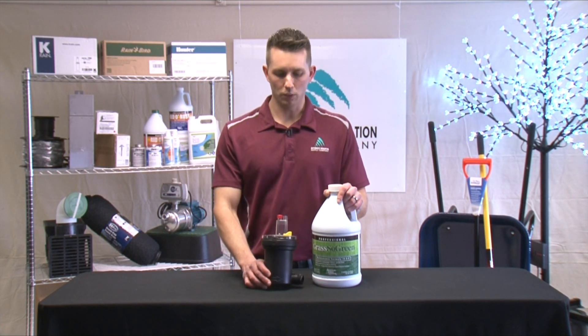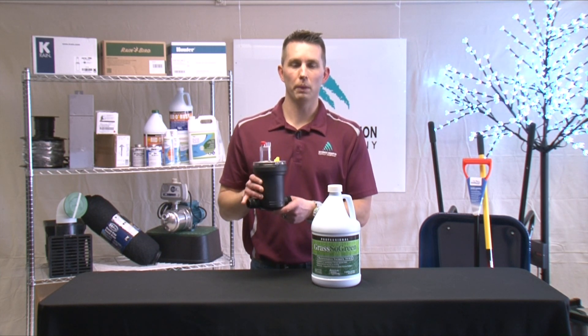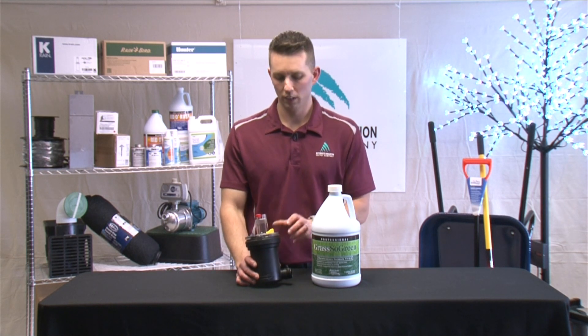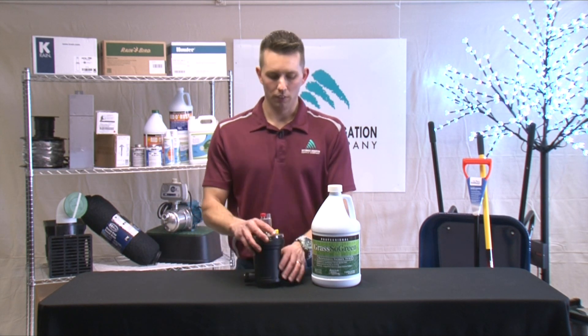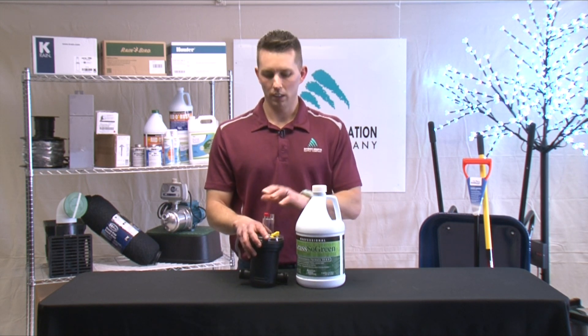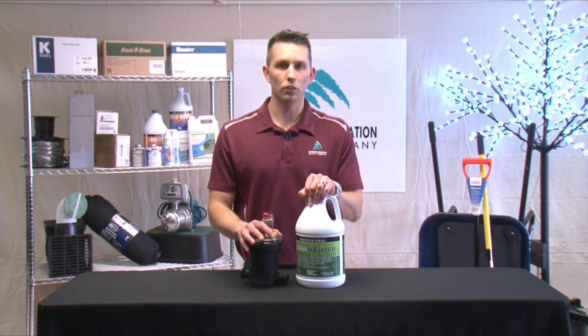American Hydro has what they call a Pro Feeder System. This will get plumbed in directly into your main line before the first outlet of water, so before your first valve, after your backflow. This will go into a valve box into the ground, so will the jug, and this will be used as a siphoning system and injected into your main line as your irrigation system runs.